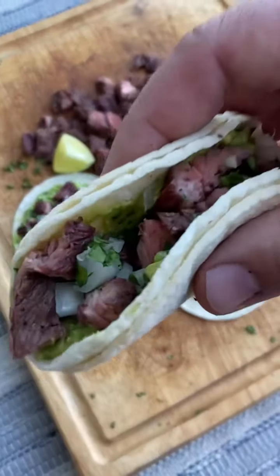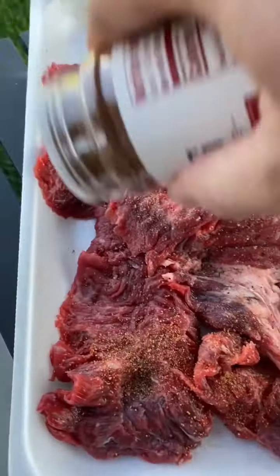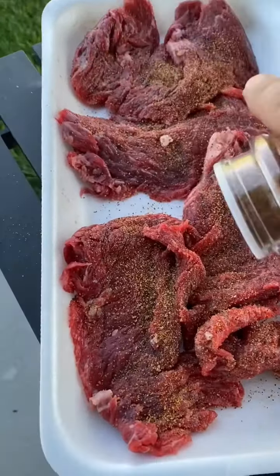Hey everyone, who's up for some last-second carne asada tacos? What I did here was I bought some flat meat at the store just before dinner time. Didn't have time to marinate it, so I just threw on some seasoning and then had my grill heated up.